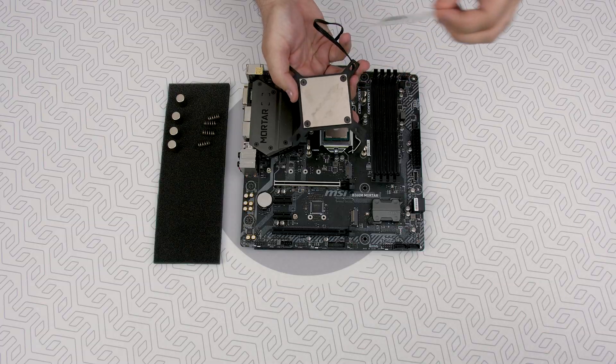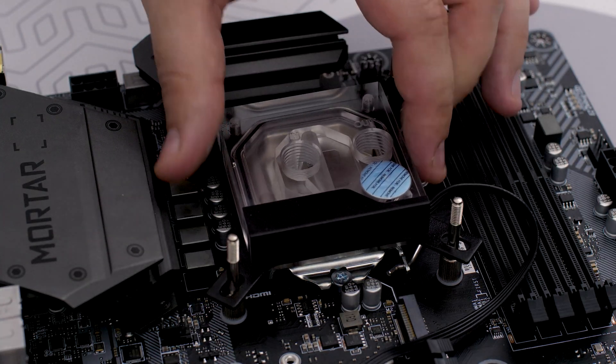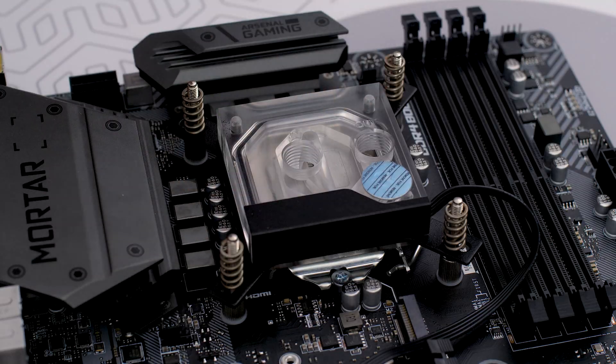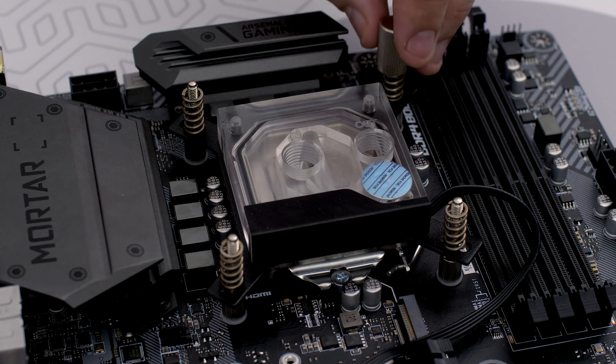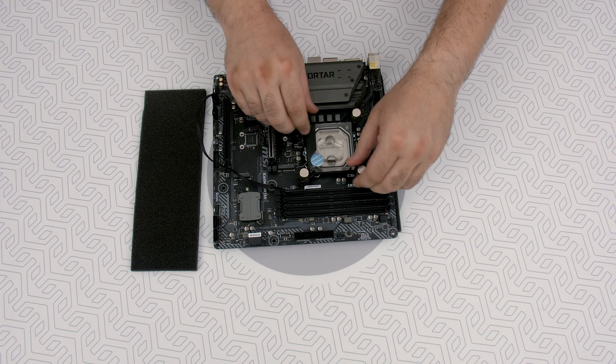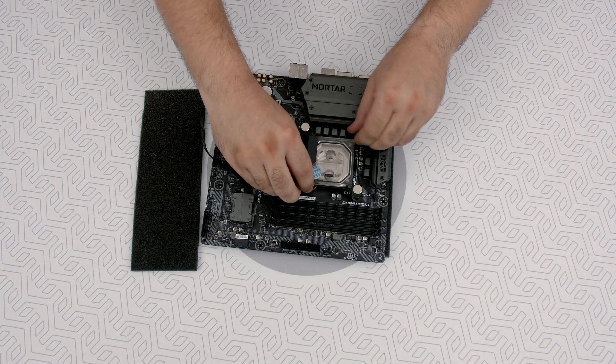Align the water block over the mounting screws and place an enclosed compression spring and thumb nut over each M3 thumb screw. Start fastening two thumb nuts at a time, preferably in a cross pattern, and do not tighten them fully until all of them are partially screwed in.